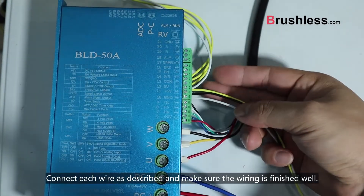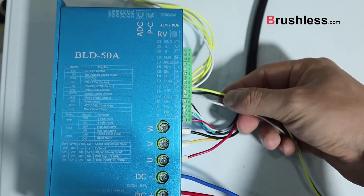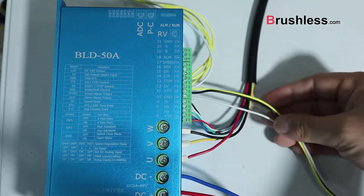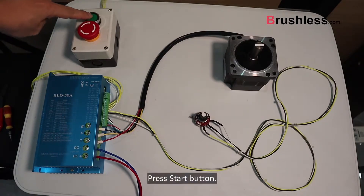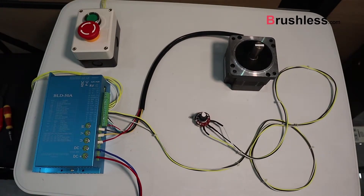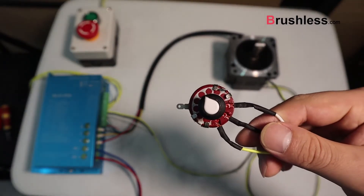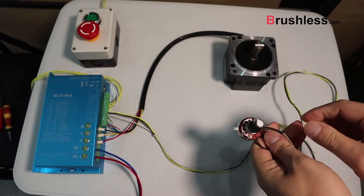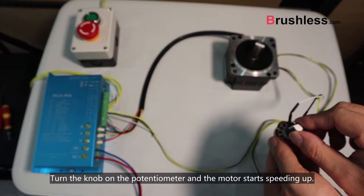Connect each wire as described and make sure the wiring is finished well. Press the start button, then turn the knob on the potentiometer and the motor starts speeding up.